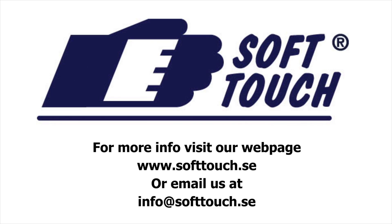For more information, visit our webpage www.softtouch.se or send an email to info at softtouch.se.